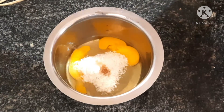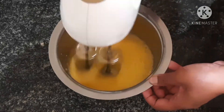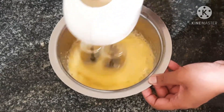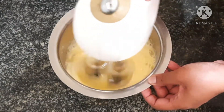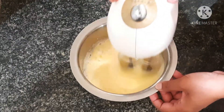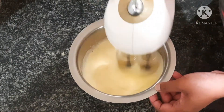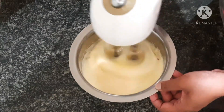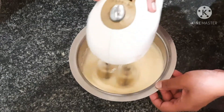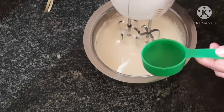Mix together. I can flip the oil on top and make it correct. Then I will add the oil to the top and make it fluffy.